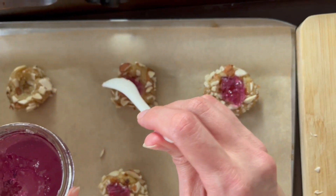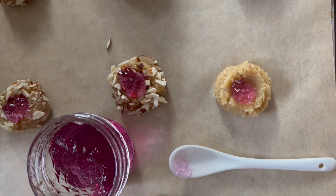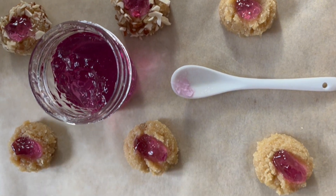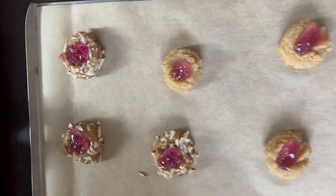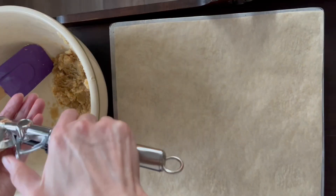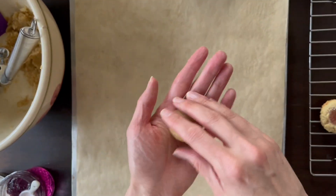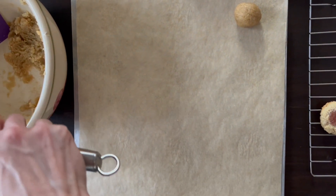Because we added a half teaspoon indentation into the dough, we will then add a half teaspoon of jam. Bake in a preheated oven at 180 Celsius or 350 Fahrenheit for about 12 minutes. You want them to be ever so slightly golden, then continue the process with the rest of the dough.